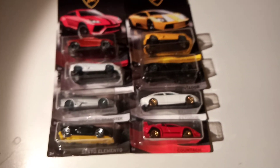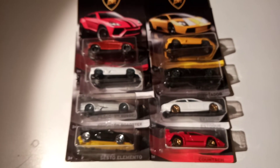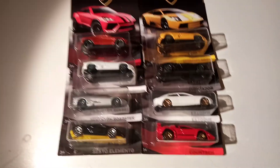So that's the whole set. I did get some other stuff from Big W — there's only three cars. I might do a video, I might not. But thank you for watching, and I'll see you in the next video.